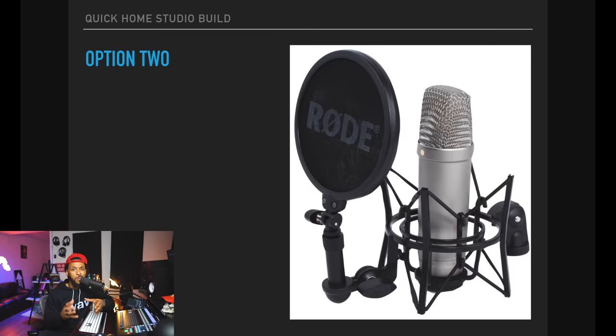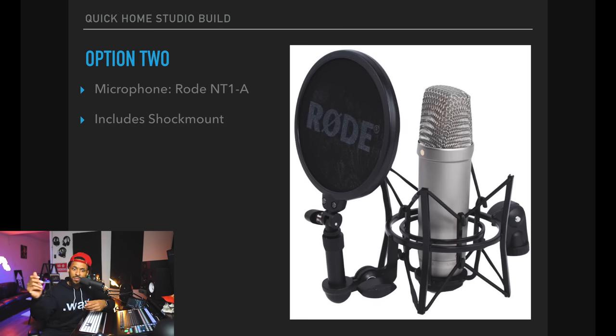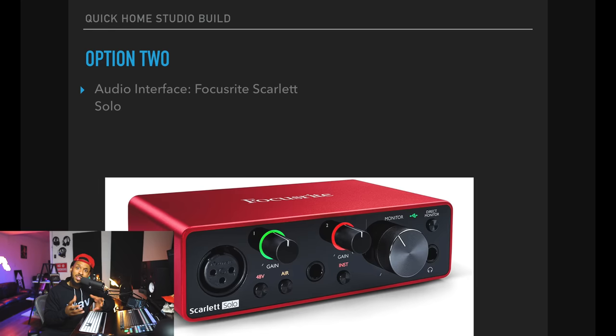Let's move on to option two. Option two starts off with the Rode NT1A. The Rode NT1A is a great microphone — I have one of those. I've had it for years and used it a lot on vocals and piano. It's a great microphone and will definitely work in your home studio. The Rode NT1A is a little bit better than the Audio-Technica AT2020 and comes in at $229. The interface I recommend with this package is the Focusrite Scarlett Solo. It's a one-input Focusrite interface, very popular — you just can't go wrong with the Focusrite Scarlett.